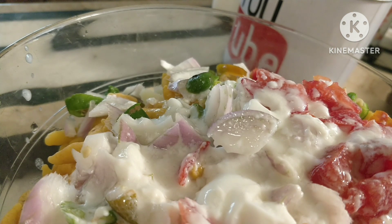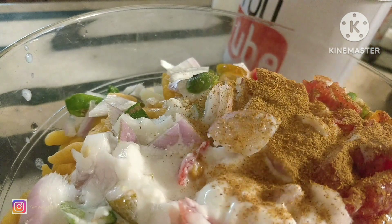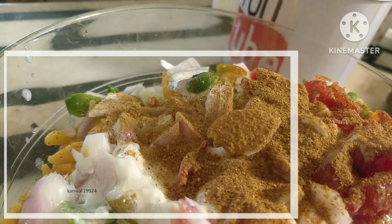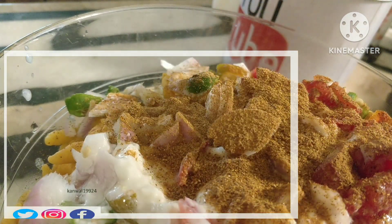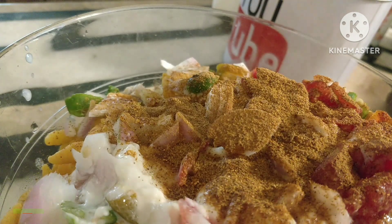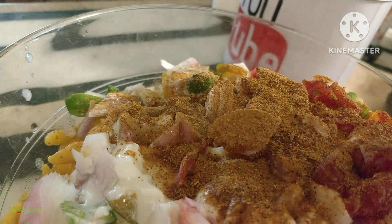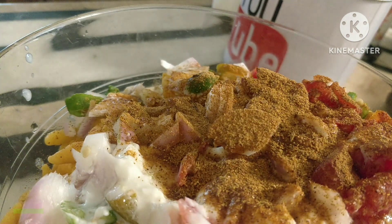Add into the bowl: boondi, yogurt, chaat masala, onion, green chilies, and 1-2 tomatoes chopped. Add in the bowl and serve with Iftari.